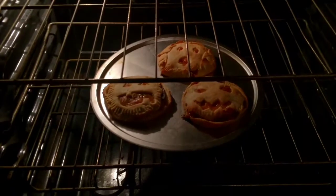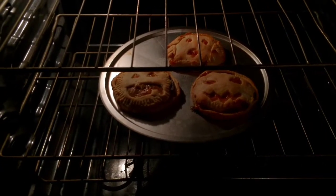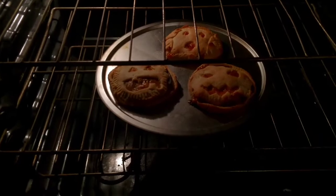The oven timer just went off, so let's see the damage. Hmm. Interesting. Very, very interesting.